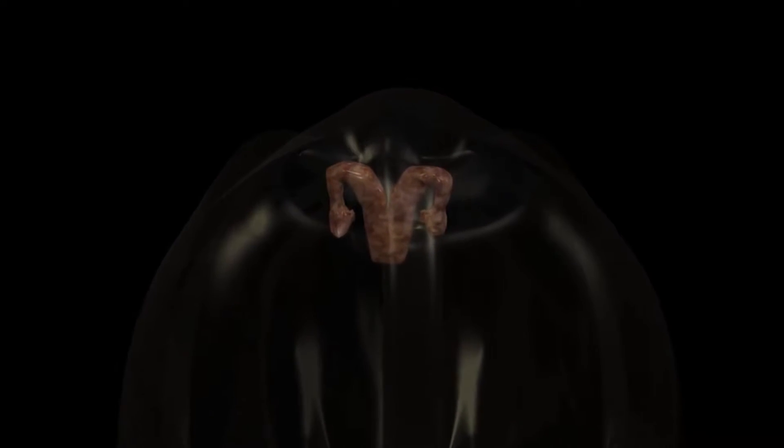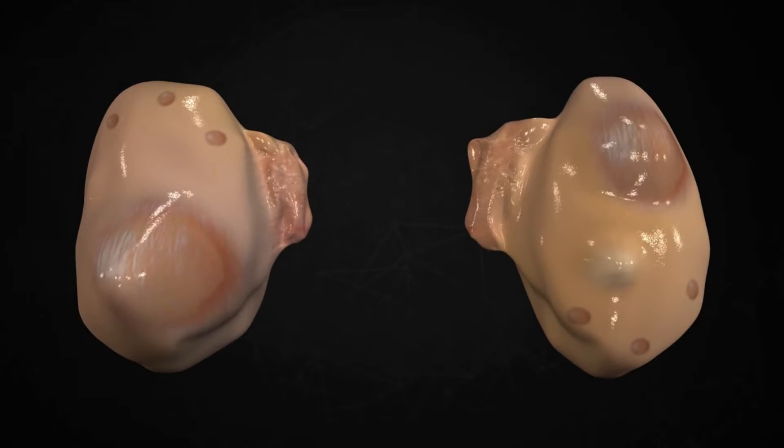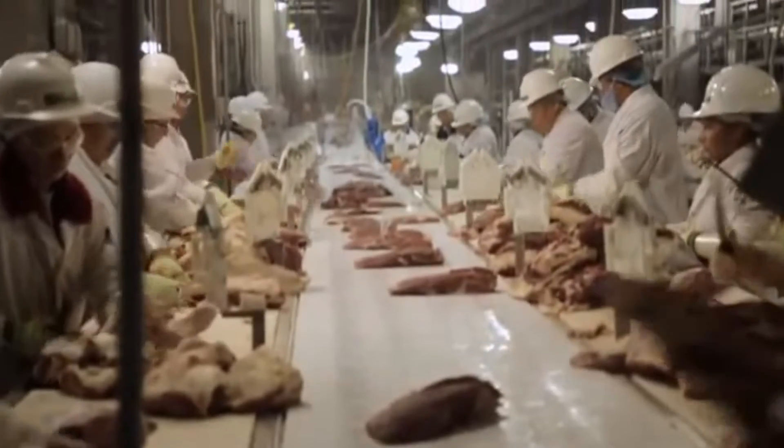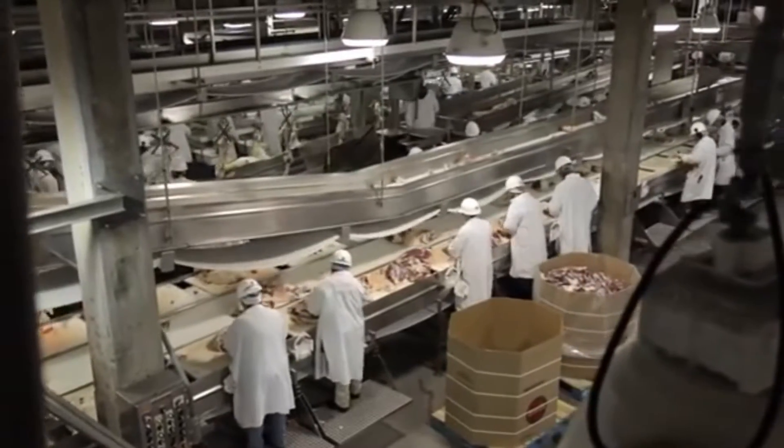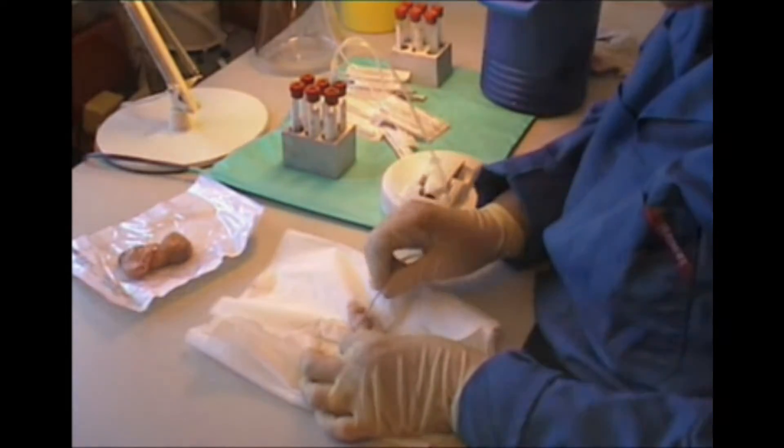First you need some eggs — cow eggs, that is. The eggs are stored in the ovaries. You can pick up some ovaries from an abattoir. Next you need to aspirate the eggs out of the ovaries.